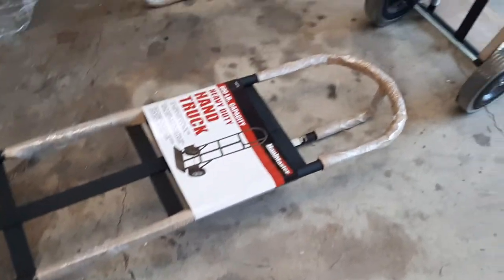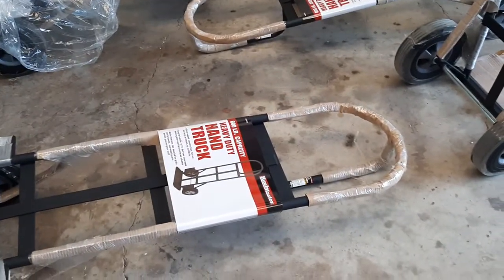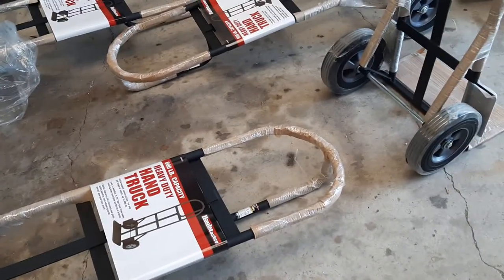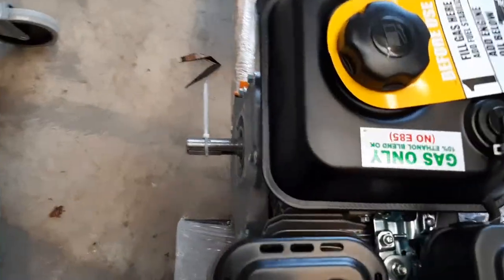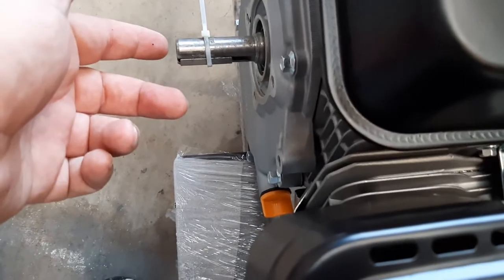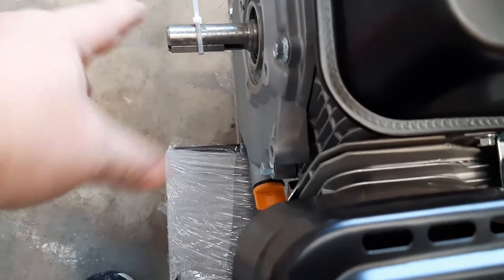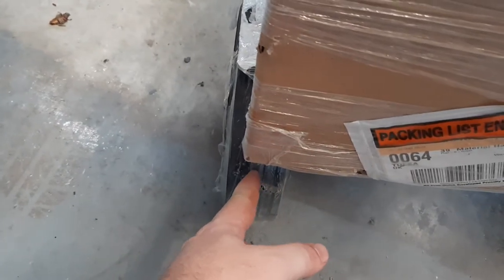If you weld or bolt four of them together, you kind of have something the size of a rail cart. And if you add a $99 special Predator engine, I'm going to be putting a V-band belt-type pulley clutch mechanism on this.